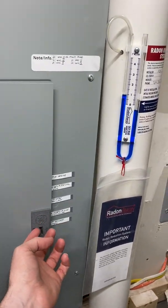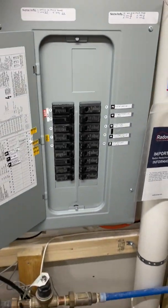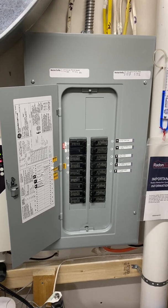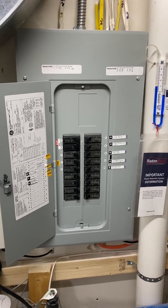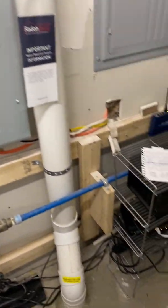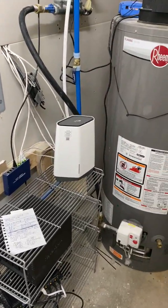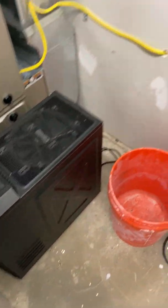Here's the critical load panel. This is where all the devices I want to power in the event of a power outage go. These will all be powered by battery backup — that includes my network attached storage, my router, my Wi-Fi and internet, and my media server.